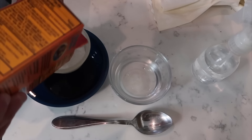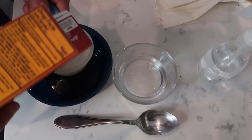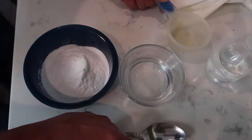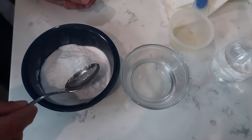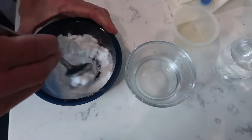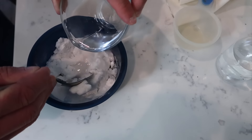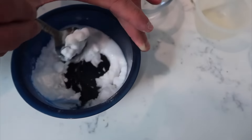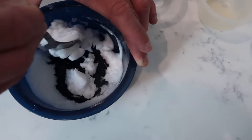Take about a half cup of baking soda — it doesn't have to be perfect, you're making a paste. Put it into a bowl. One thing I should note: make sure your oven is cool and has been off for a while — you don't want to be sticking your hands in there when the oven still has some heat. Then just mix in a little bit of water until you make a paste.